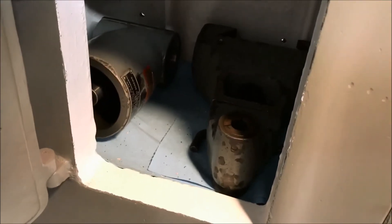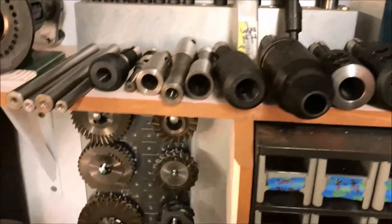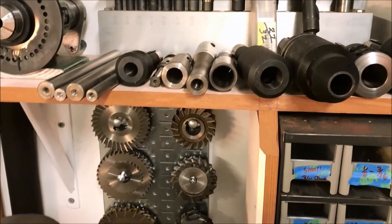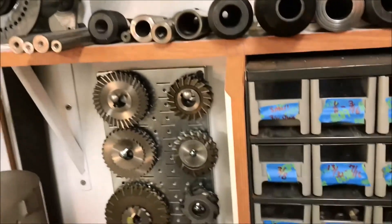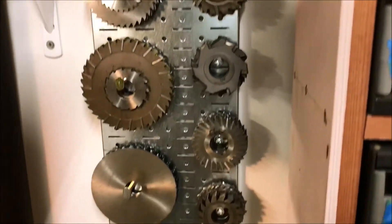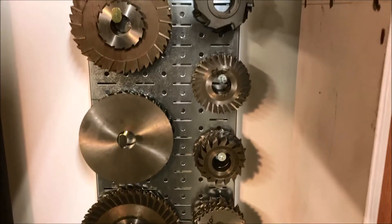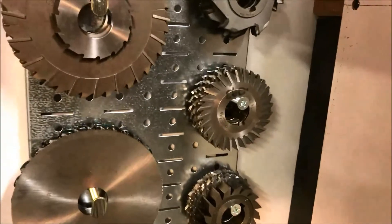It came with a right angle head and the overarm - or underarm I guess - support for the head. I made a new shelf, got some paper towels in there just to keep things from getting scratched. These end mill holders and a Morse taper adapter all came with it. The drill bits I already had. This came from the estate sale, and the spindexer I just got for Christmas. All these rotary cutters, slitting saws, and so forth - there's a ton of them here, all came with the machine.